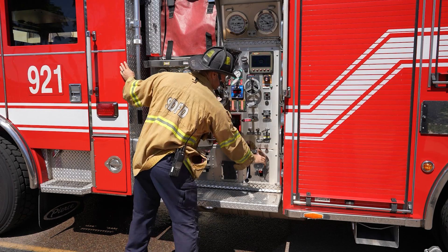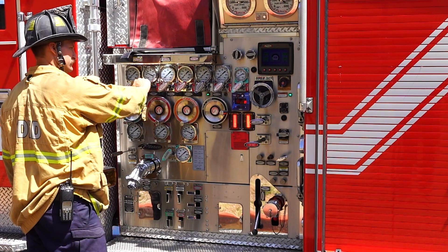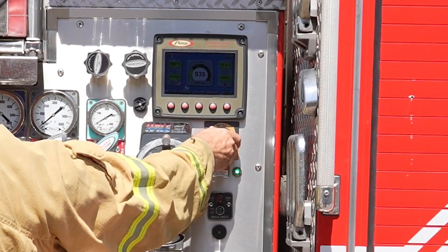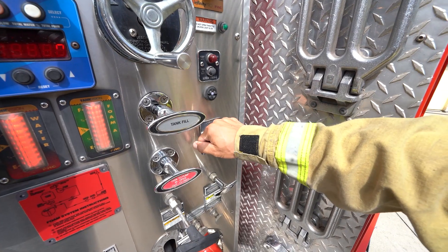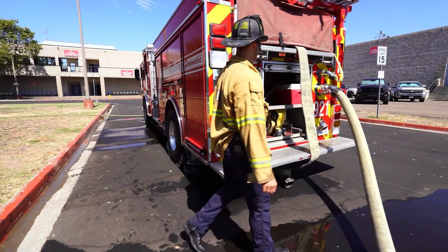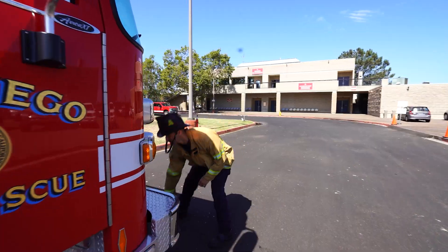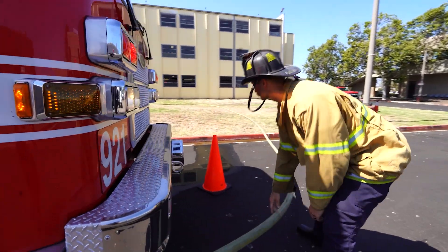Listen for sounds like gravel circulating in the pump. When detected, reduce discharge flow by gating down. Reduce engine RPM, prime the pump to remove accumulated air and steam. Close all doors and secure loose equipment.